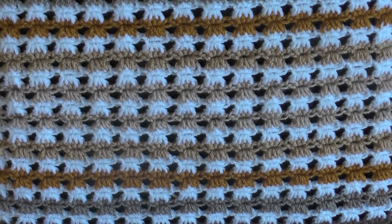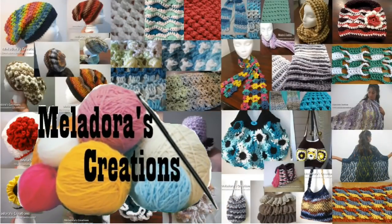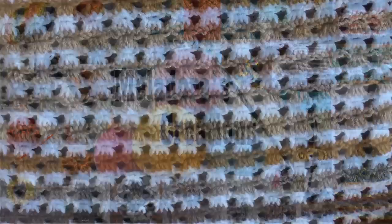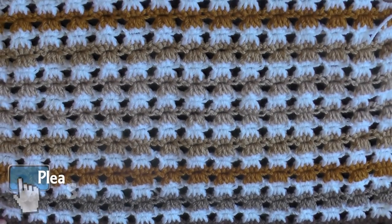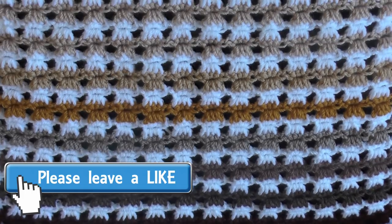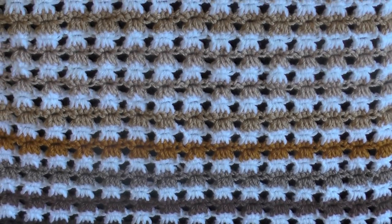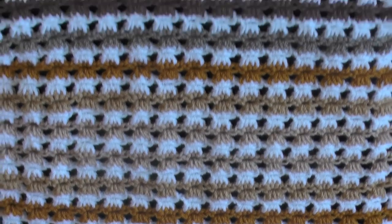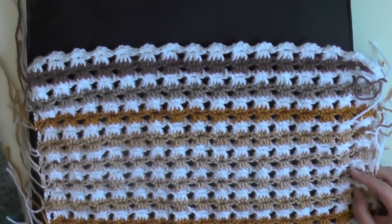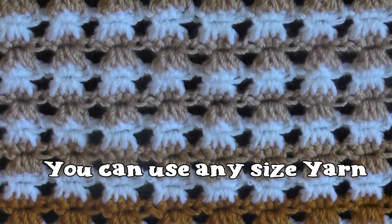Hey everybody, this is going to be the tutorial that shows you how to make this angel stitch. I'm really happy to be bringing this stitch back to reteach it again because when I first taught this, there was no HD cameras available to the public — I filmed it on a webcam. It wasn't the best. But I wanted to show you this stitch so I made this bigger piece so you guys could really see what this stitch looked like and how textured it was.